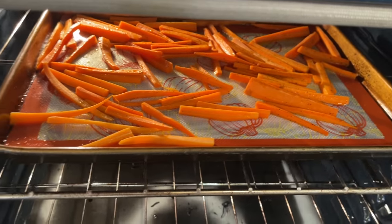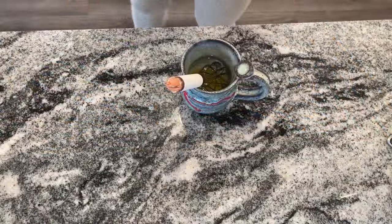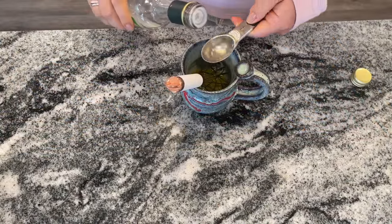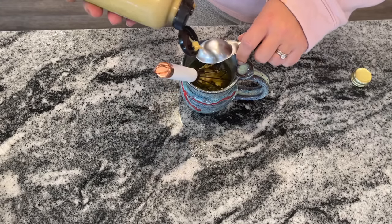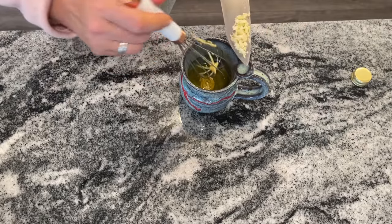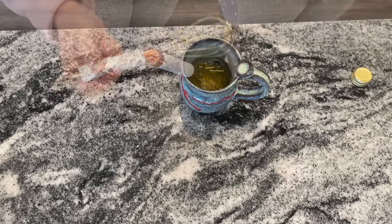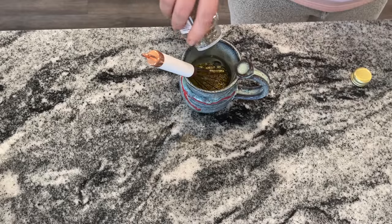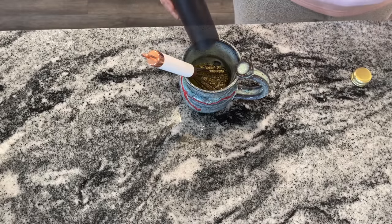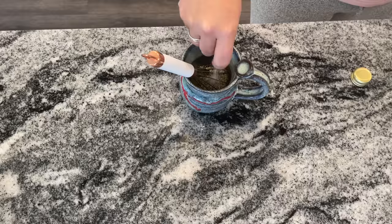While those are cooking you want to make your dressing. Start with a quarter cup of olive oil, two tablespoons of white wine vinegar, one tablespoon of Dijon mustard, a tablespoon of minced garlic, fresh rosemary if you have it — but dried works too, that's what I did — and same thing with thyme leaves, about a half a teaspoon of each, and then a little bit of salt and pepper to taste.